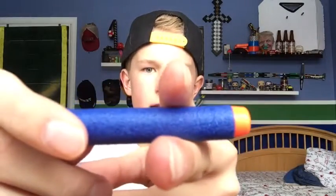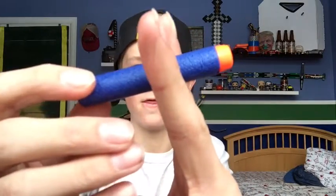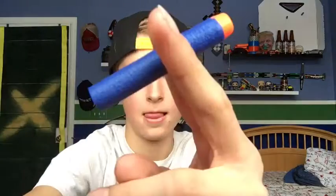Let's get started. You're gonna want to take your scissors and your nerf dart and cut it right about there. You should be left with something like that. You're gonna want to do that until you have a handful — I did six. I don't know why I picked six, it's just six, so do six.